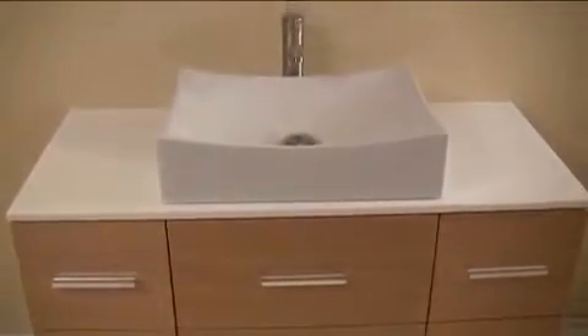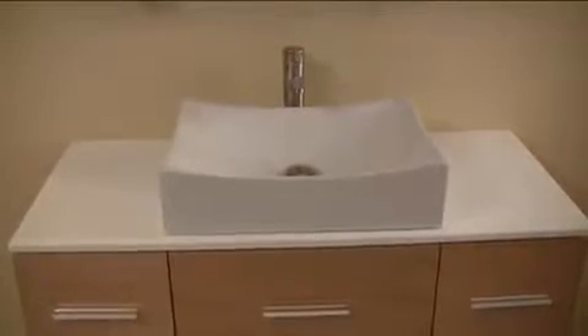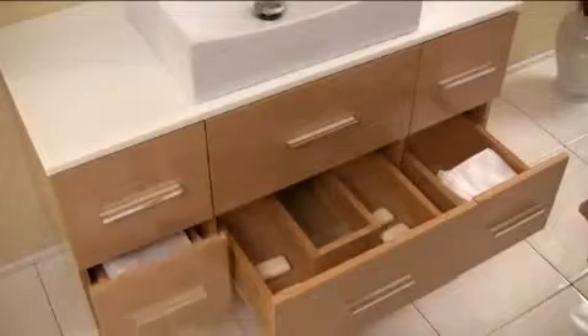The Distante Vanity has a cultured marble countertop and a gently scalloped basin. In addition, the Distante is made of solid wood and features slow closing drawers and doors.